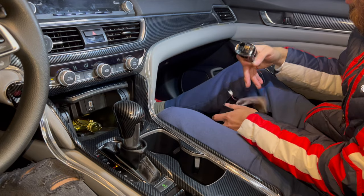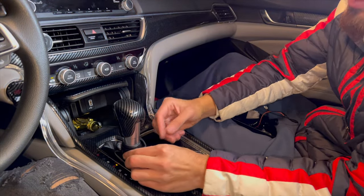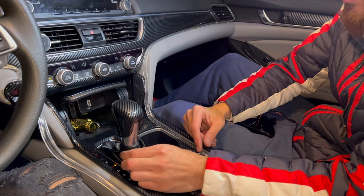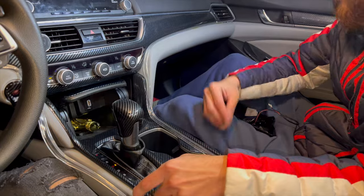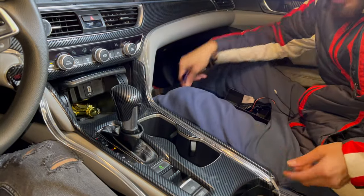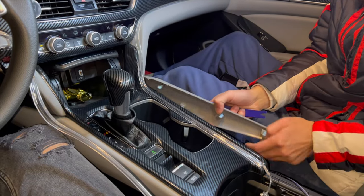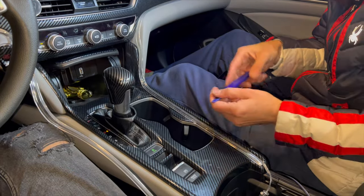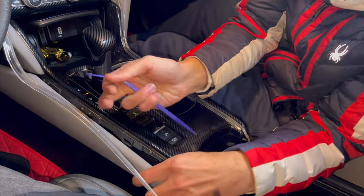Trying to get access to the harness from here can be tough — some might be easy, some might be a little tough. What we're going to do is take off the side panels using a pry tool kit, and they just pop right open just like that.